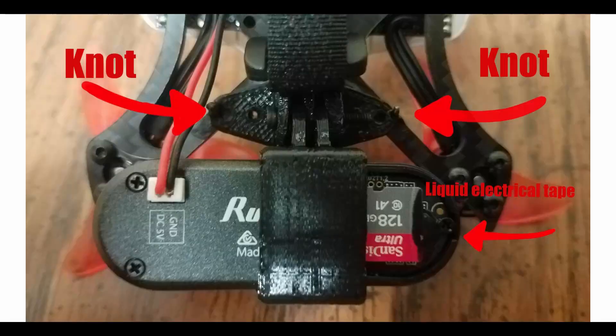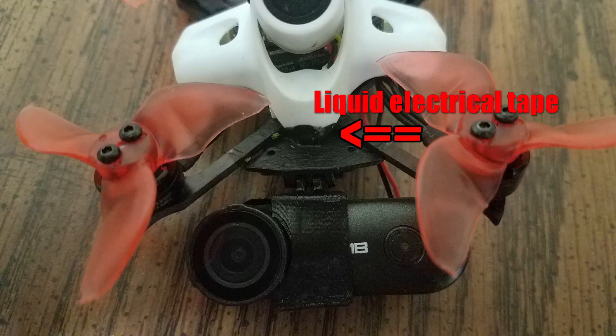I mounted it by taking the TPU holder that came with the RunCam Thumb and tying the two holes with some floss to the frame. Then I used liquid electrical tape to hold it all in place. I covered the floss knots with liquid electrical tape, and on the other side of the drone I put more liquid electrical tape to hold it all in place tight. That worked pretty good for me.